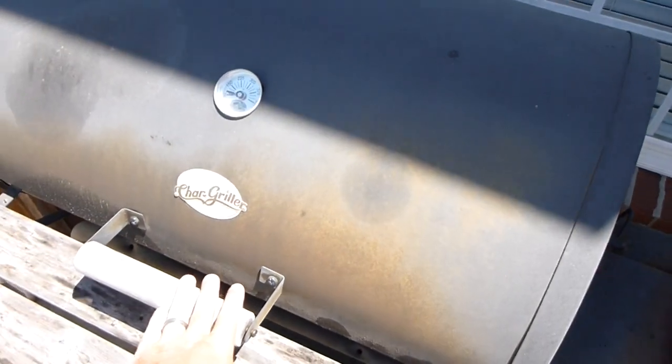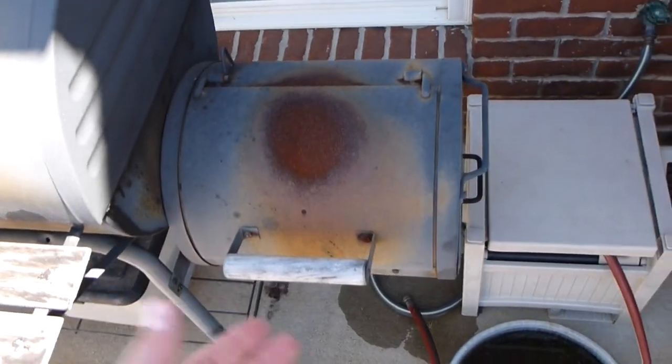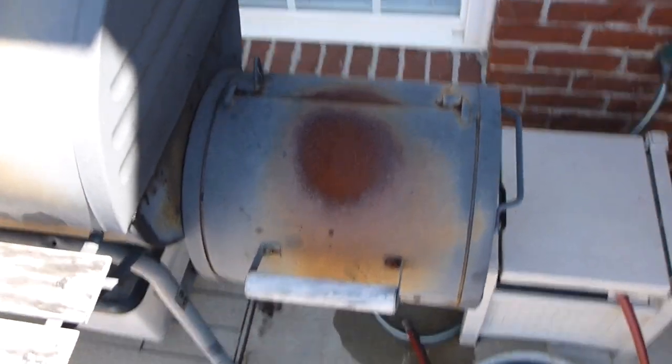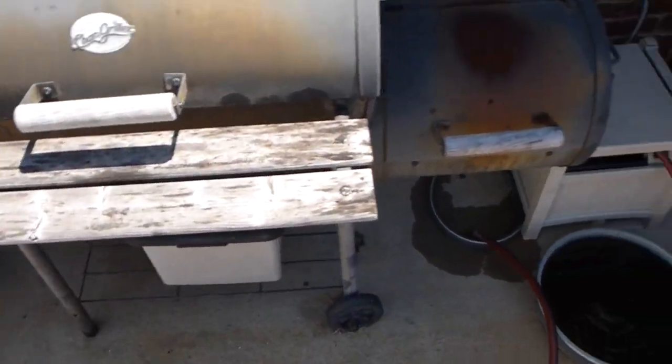I couldn't find a better grill anywhere, even if cost was not an objective. And this grill was very affordable. Thanks for tuning in and feel free to check out all my other videos on YouTube too.